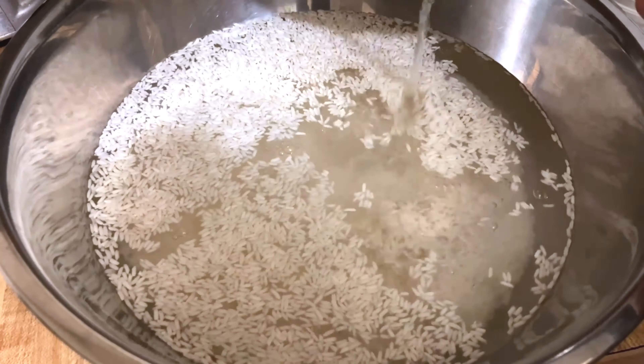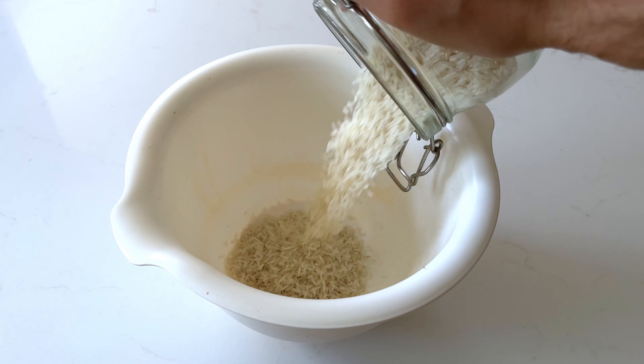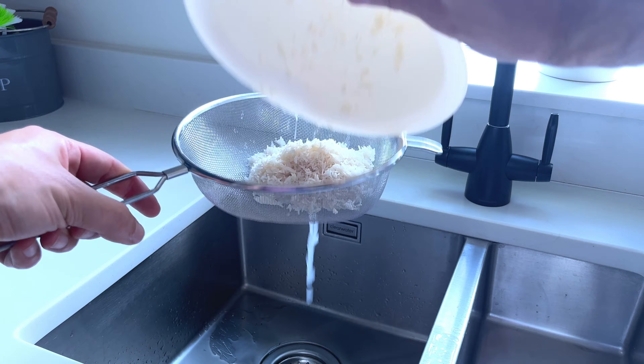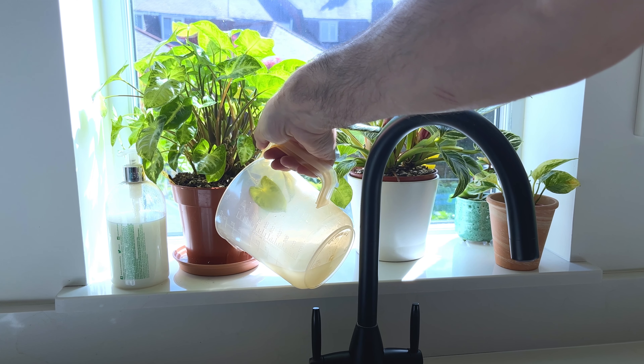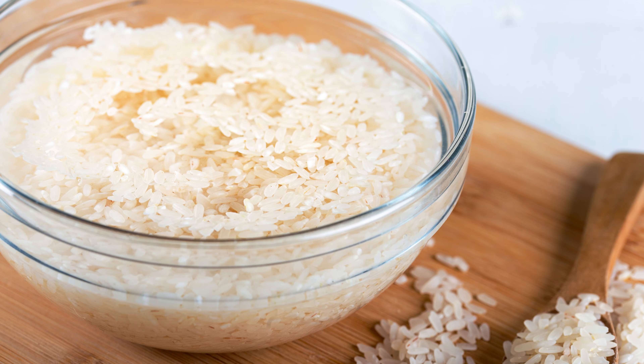Rice water is another nutritional kitchen by-product that can be used to lightly fertilize your houseplants and promote plant health because of the minerals and vitamins it contains. Normally when we cook rice, we first soak the rice in cold water and then rinse it to get rid of excess starch — discarding this water flushes an environmentally friendly source of fertilizer down the drain. Like the vegetable cooking water hack, rice water contains valuable macronutrients that plants love and won't burn the roots like inorganic fertilizer might. Applying this hack is super easy since we simply capture the soaking water, and we can use it immediately without waiting for it to cool.